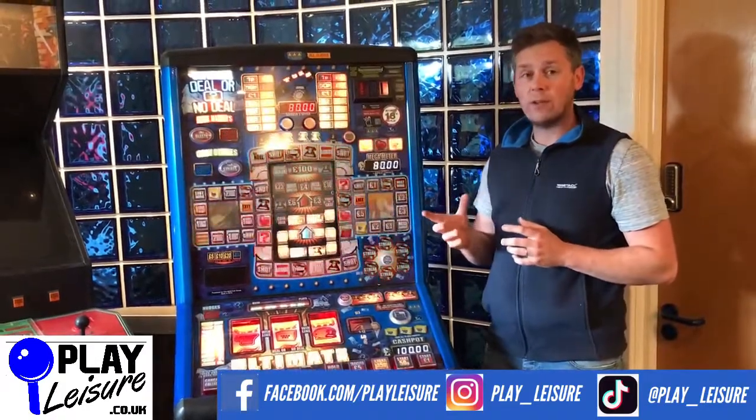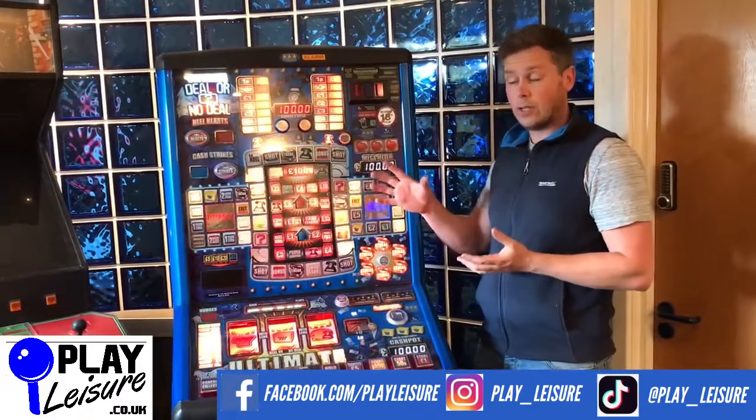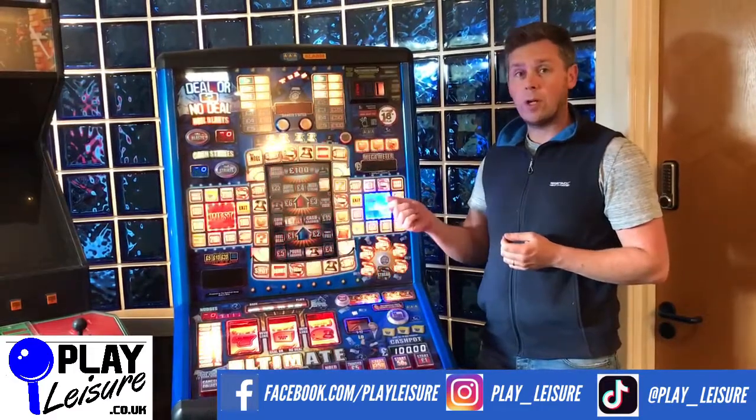Dongles are only found in Scorp 6 machines, and the Scorp 6 is the board inside the fruit machine. So only on Scorp 6 machines. What I'll do now is open this one up and show you exactly where the dongle is.